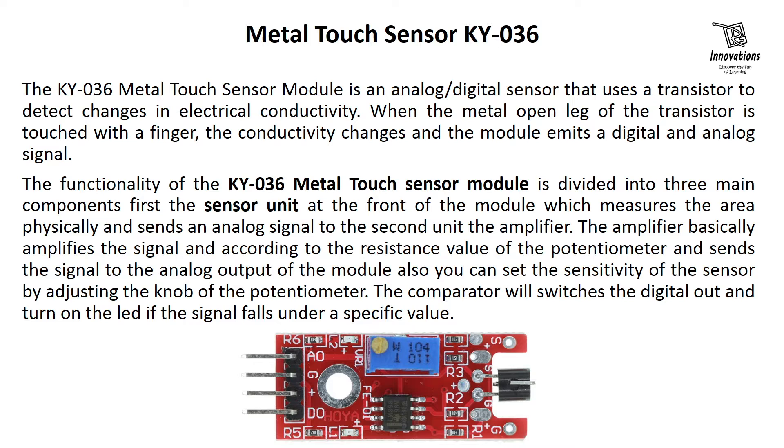The functionality of the KY036 metal touch sensor module is divided into three main components. First, the sensor unit at the front of the module, which measures the area physically and sends an analog signal to the second unit, the amplifier. The amplifier amplifies the signal according to the resistance value of the potentiometer and sends the signal to the analog output of the module.